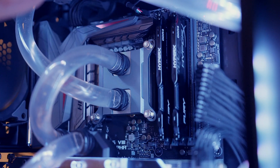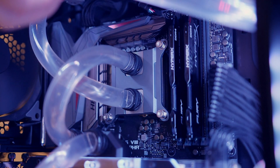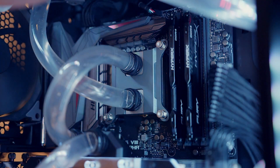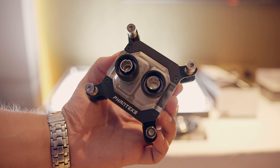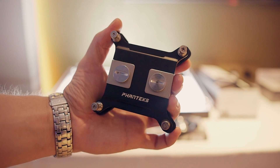The importance of this move with Phanteks heading towards water cooling and using their current knowledge from their previous cooling solutions is a very good idea, considering the target audience Phanteks is trying to achieve with their high-end cases and even their mid-tower, mid-tier selection of products.